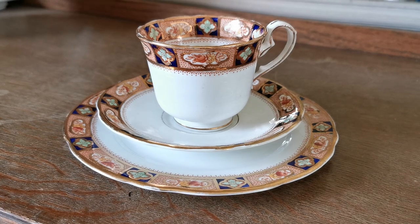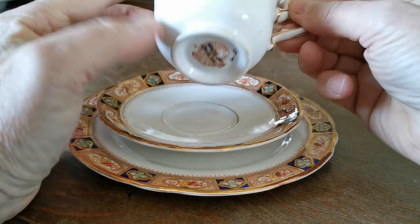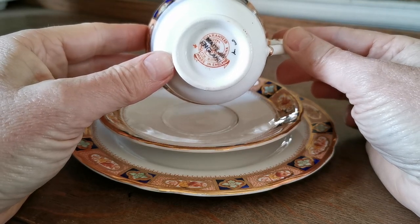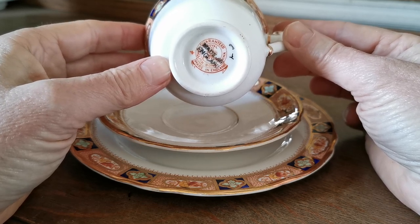Another beautiful Imari set. This is made by Thomas Poole, Longton porcelain. It's under their Royal Stafford mark, which confuses quite a few people because it's been used at different periods. It's still in production today, but not from the original factory.